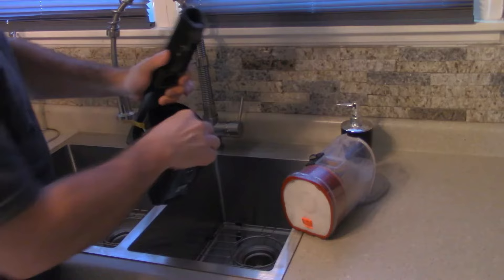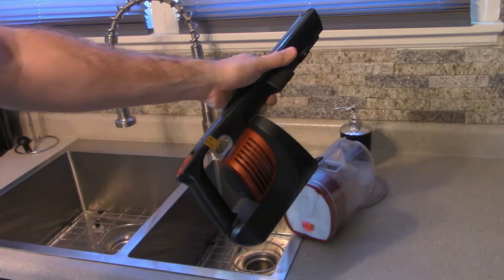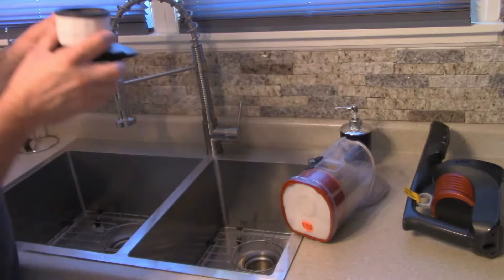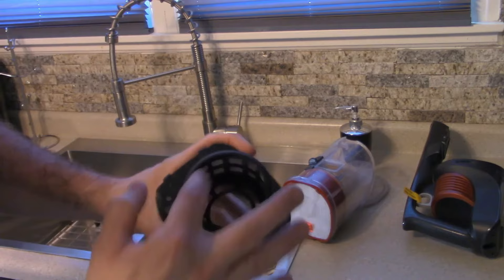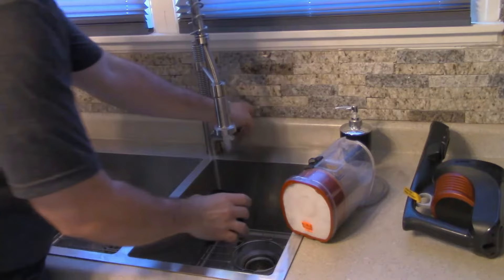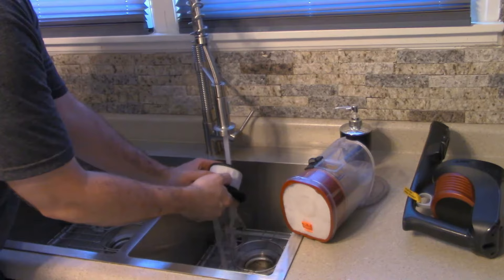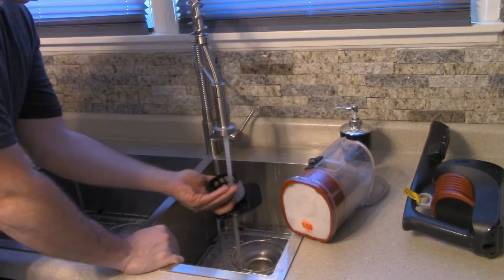Now that the unit is disassembled, the first thing I want to clean is the inside filter. This is the exhale filter. I don't believe it's HEPA — a lot of these are just a filter to quiet the vacuum down. You pull the filter out like so. This one isn't real dirty on the outside but it is dirty on the inside. We're going to wash it down, putting the water from the inside to push the water out. Just keep running it until you're satisfied.